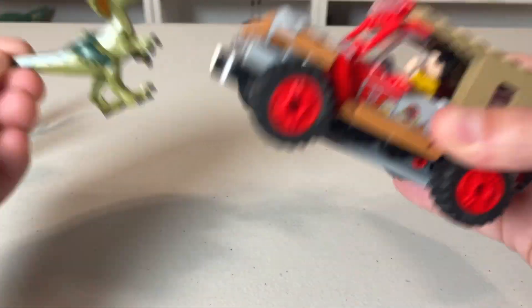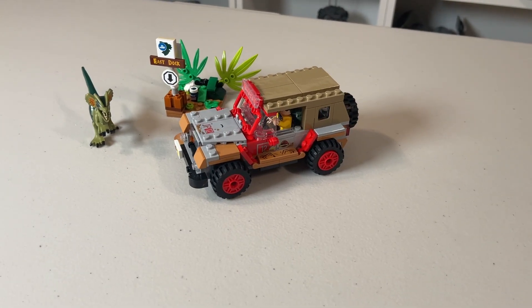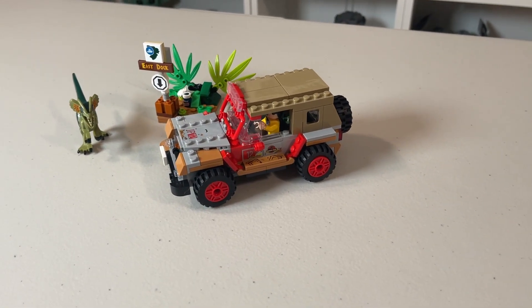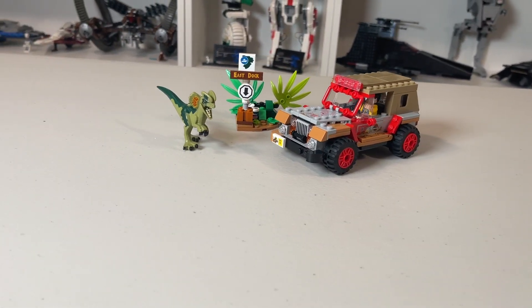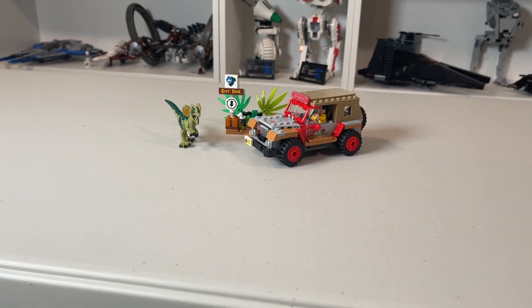What else do you need for $20? Overall, this set is excellent. It's a definite pickup — it's a 9 out of 10 for me. If you enjoyed the video, please consider giving it a like, and until next time, keep building and thanks for watching.